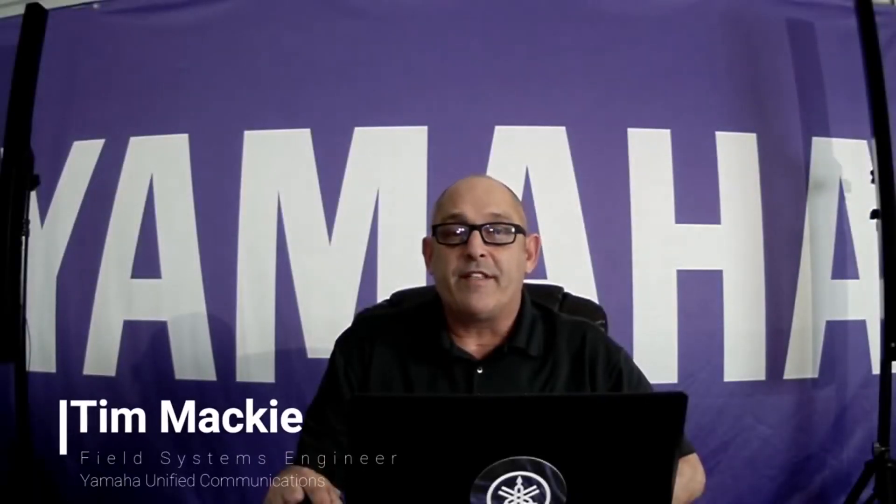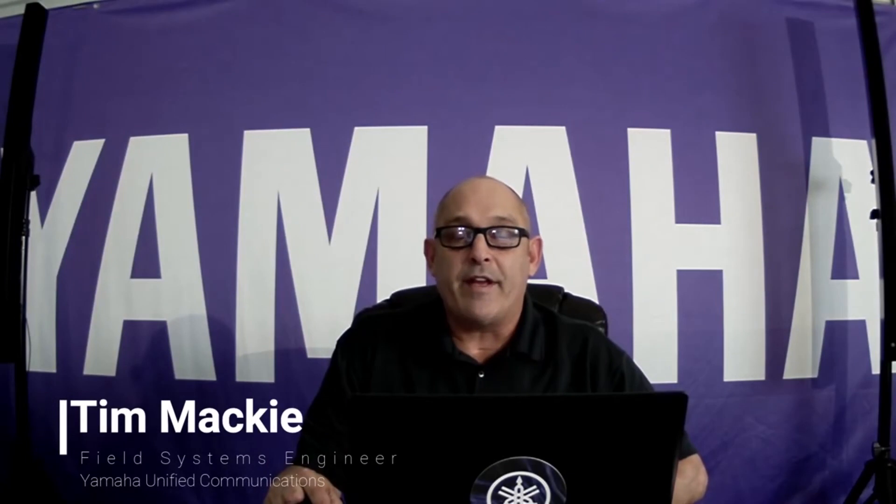Hi, my name is Tim Manke, and I'm a field systems engineer with Yamaha Unified Communications. Today I'd like to go over briefly the new Odessia system. In fact, I'm talking to you on it now in my 30 by 50 workspace slash home office garage here in Austin, Texas.